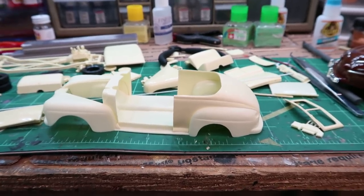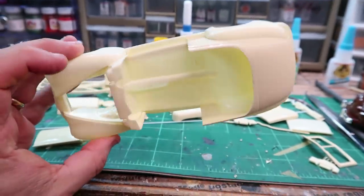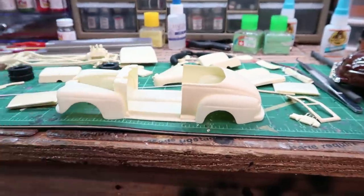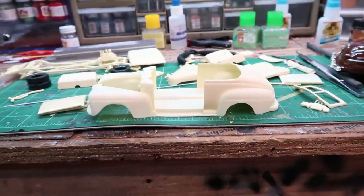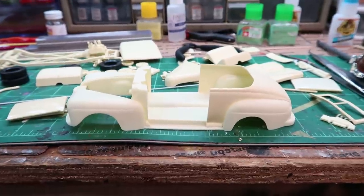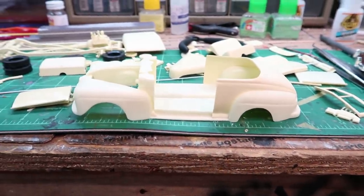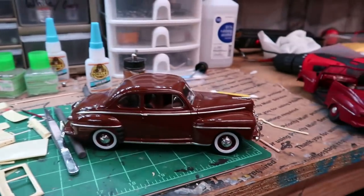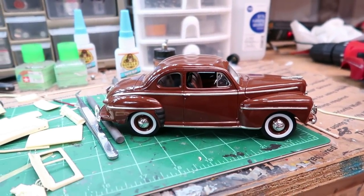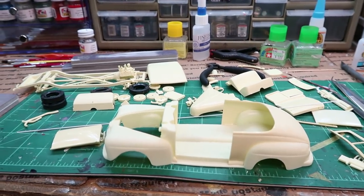I've just given the body a heavy sanding now that I've got these parts glued on — a really nice sanding so that the styrene will adhere hopefully even stronger and quicker with a scuffed-up surface. I'm using the brown 48 here for a reference to where I need to have my chrome. But anyway, that's where I'm at now.